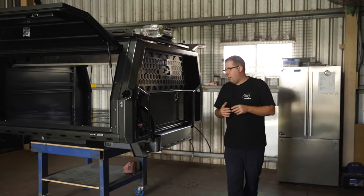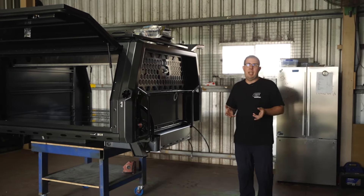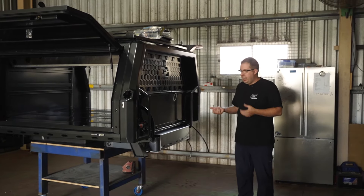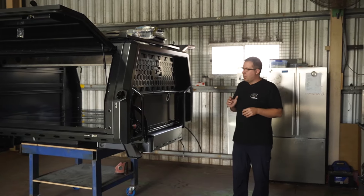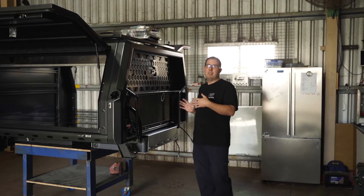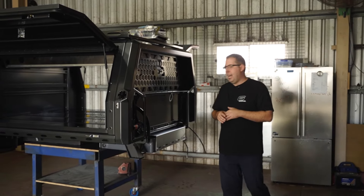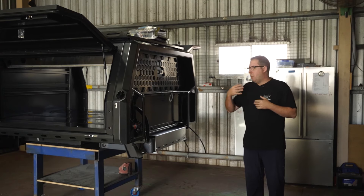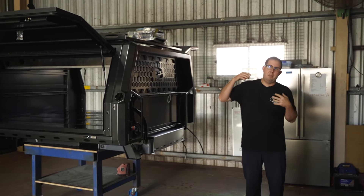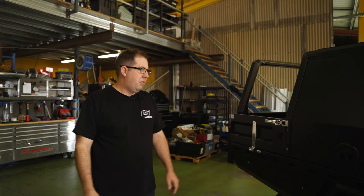A common question is: can I fit the tank if I've got an aftermarket fuel tank or a long range fuel tank? Yes you can — we need to know that information at the time of install because it means the tank may need to be shifted slightly to the left or the right depending on what vehicle it is and how it goes together. The Hilux is a perfect example with the way the shock tower runs and the breather they put on the top of the long range tanks — we have to set them specifically for that.